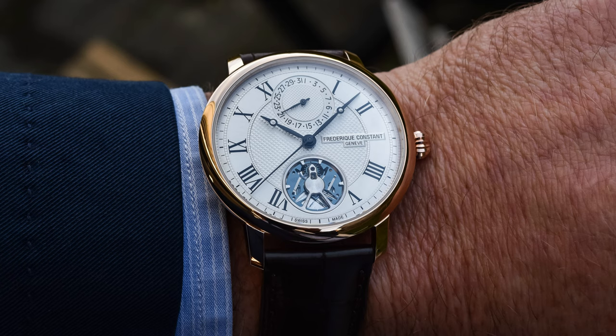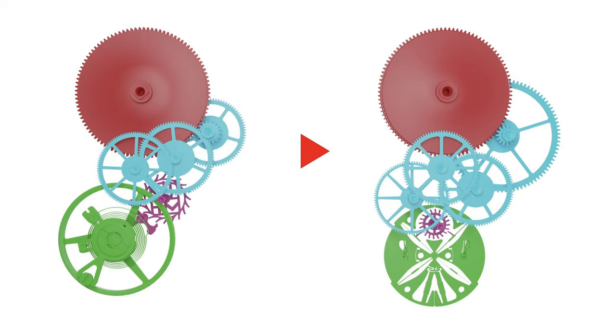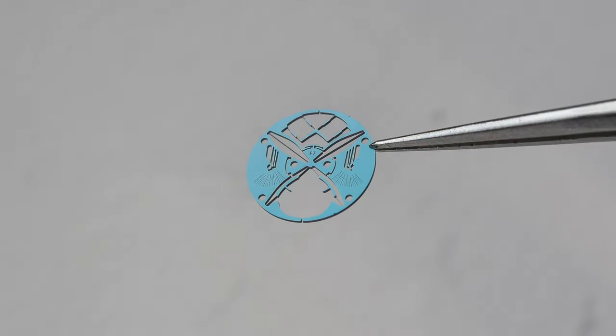But putting all of the watch aside, now let's talk about the movement, and that's potentially really interesting. In short — I'm not going to try and explain everything about how it works, there are plenty of videos from Monochrome and others describing all this — but in 25 words or less, the movement essentially removes the sprung balance wheel with its 20-plus components and replaces it with a single monolithic silicon part.